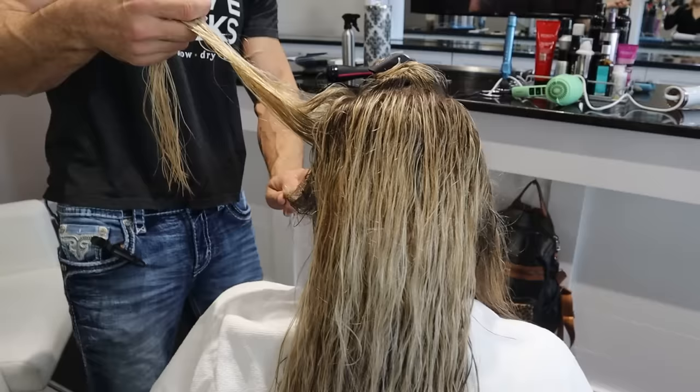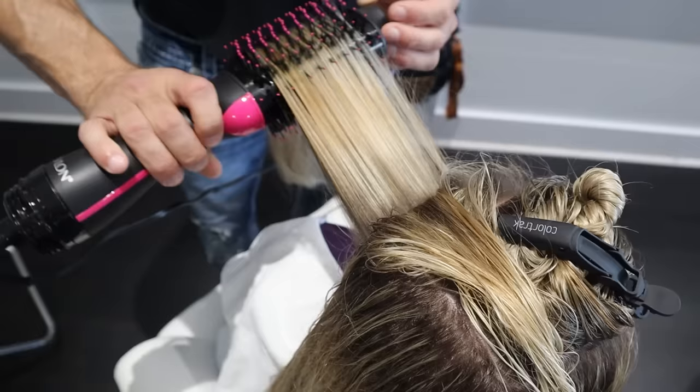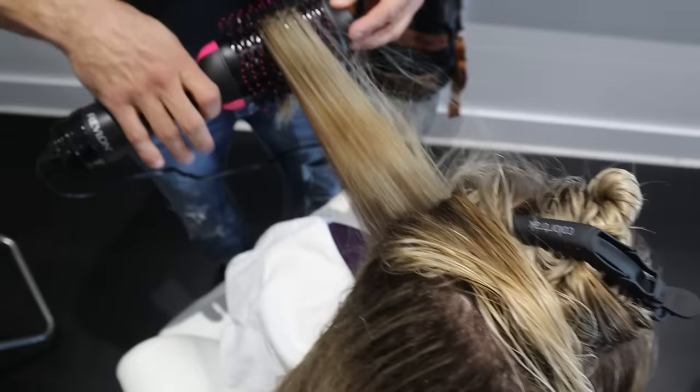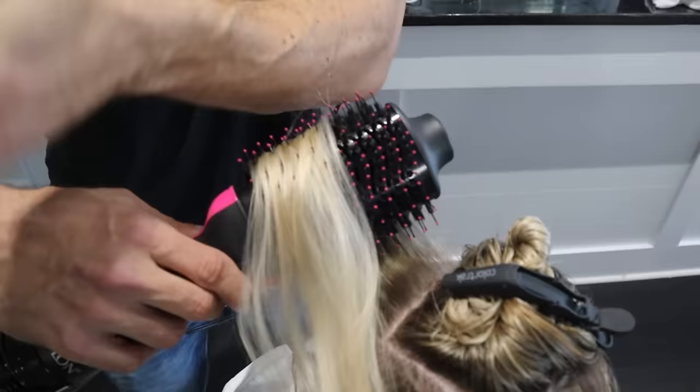The left side of the hair is the $40 Revlon One Step and the right side is the $190 T3 Airbrush Duo. One thing that always gets me about the Revlon is it tends to swirl air everywhere, knocking hair off the brush — which gives you much worse results. You need the hair to stay on the brush and under tension to get a really good result. That's how you get sleek and shiny hair. All this hair that's not on the brush is basically just getting air dried — it's going to be frizzy and wavy.